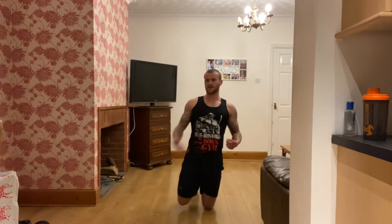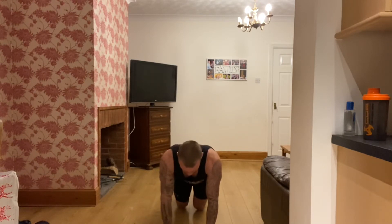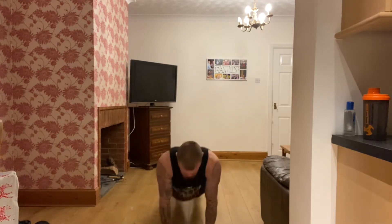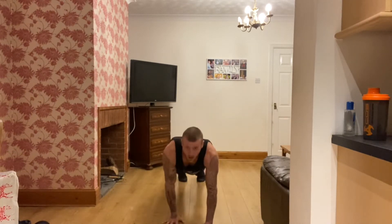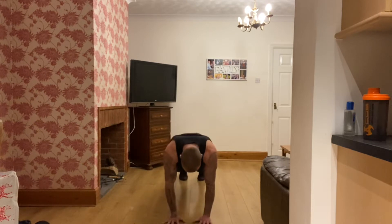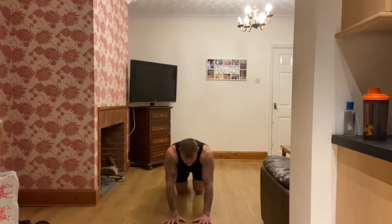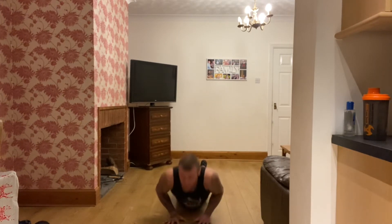Next we're going to do close grip press ups. If you need to use the knees, it's a bit harder but that's fine — hands as close as you can, try and get your chest to the floor. Breathe out, drive up. If you want to go a bit harder, go off your knees. Breathe out on the way up, control it down. Come on, come on — 10 seconds, push yourselves, I know it's getting hard, you can do this. Last one — rest there.